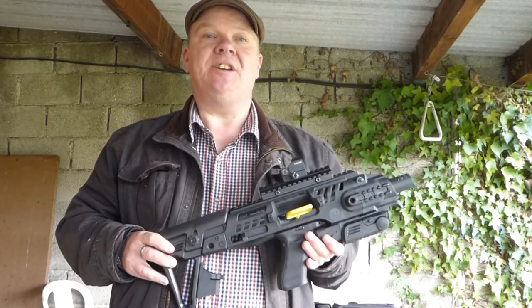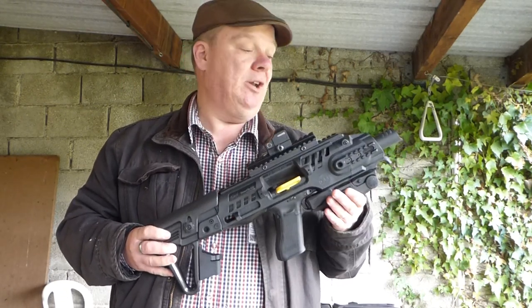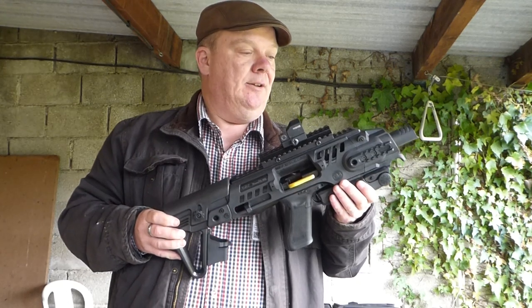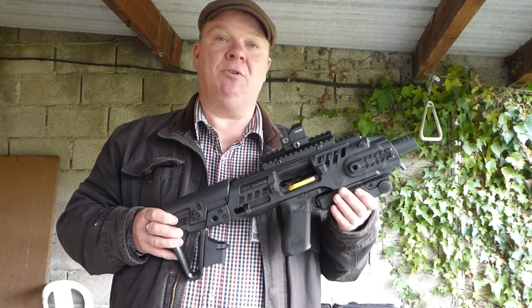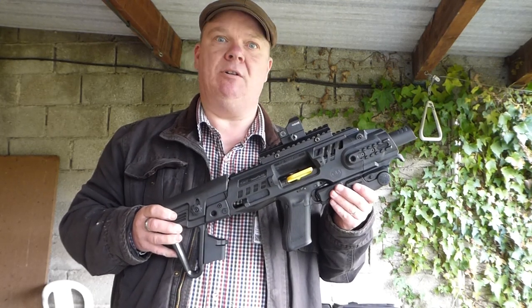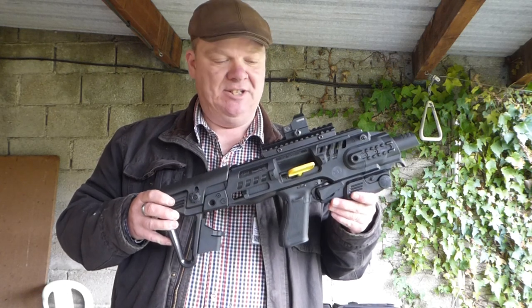Hello everybody, I'm Nick from TBT and this is my video review of the Roni G2 stock. The Roni stocks are made by CAA in California, designed by the Israeli military services.